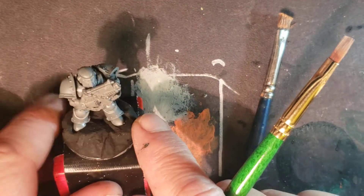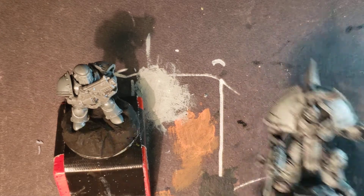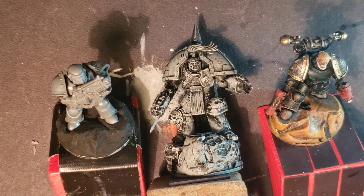New tactical squad, 3D printing, smash the pauldron, started on the terminators - I think the terminator is looking pretty good. He doesn't have a name yet. Still working on the captain. Thank you for your patience and thank you for watching. I'll talk again later. Thank you very much.